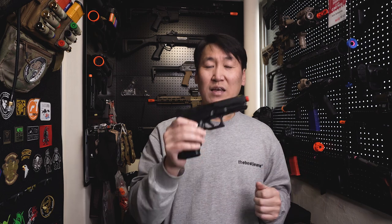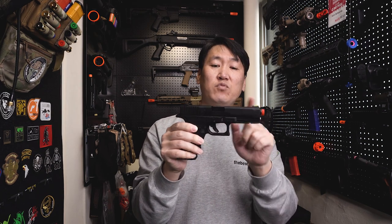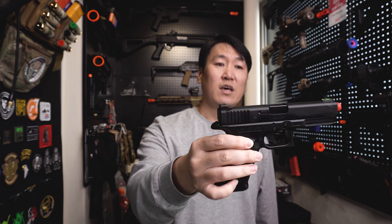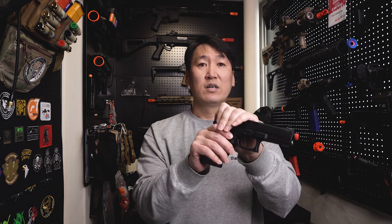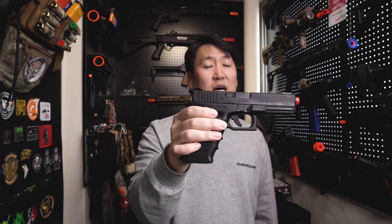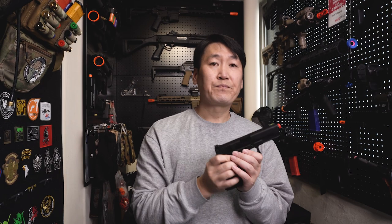단점이 하나 있습니다. 이 가더 메탈 슬라이드는 아웃바렐이 포함되어 있지 않아요. 현재 마루이 순정 플라스틱 아웃바렐을 장착하고 있는데, 이질감은 전혀 없습니다. 아웃바렐은 가더사에서 옵션으로 판매하고 있으며, 프론트·리어 사이트도 옵션 제품으로 교체된 상태입니다.